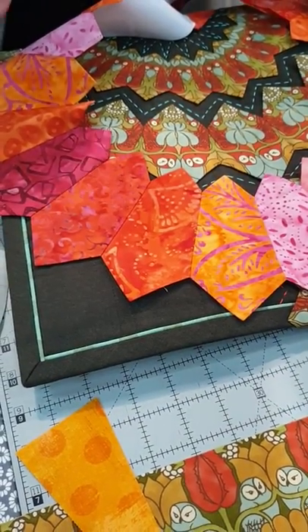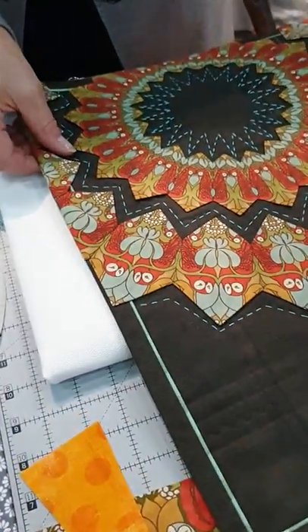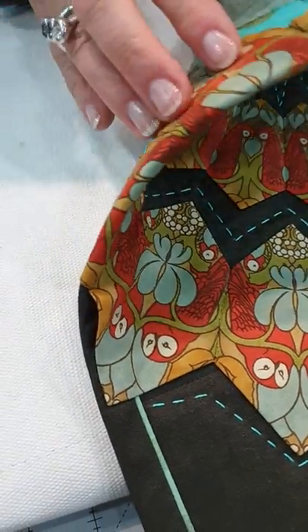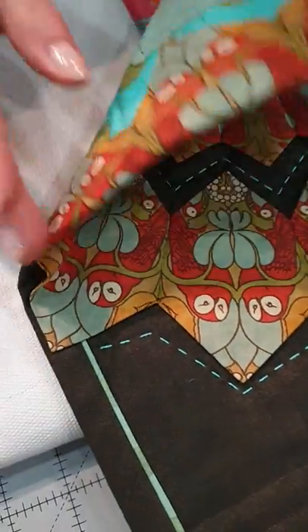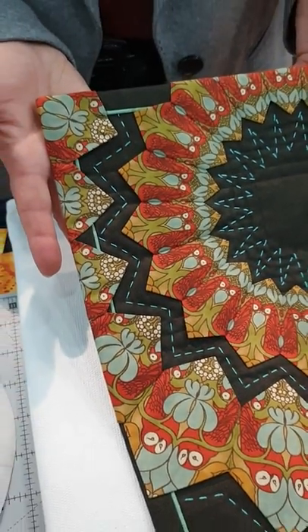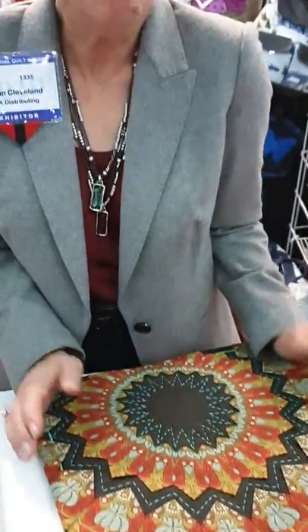Yet another thing I do differently: out at the edge of this little quilt, where the Dresdens fall off the edge, I've wrapped it to the back, and just a hand stitch goes to the back. This gives just a little more contemporary edge. Those are some of the really new ideas I have about working with Dresdens. I hope everybody gives it a try because the possibilities are just endless, and it's great fun to be accurate and come up with these new ideas. Thank you very much, Susan — Susan Cleveland, you are a star!